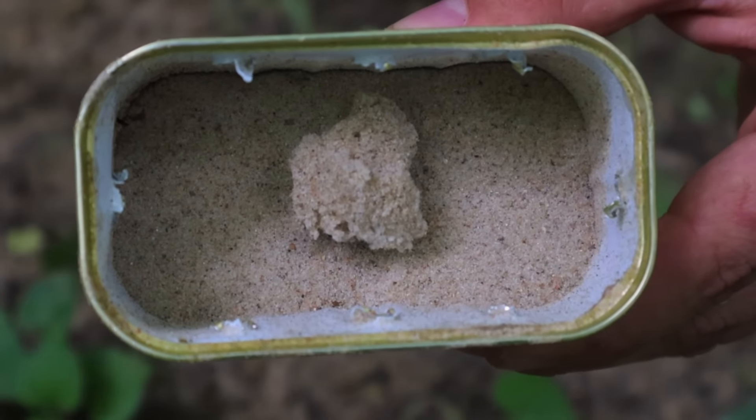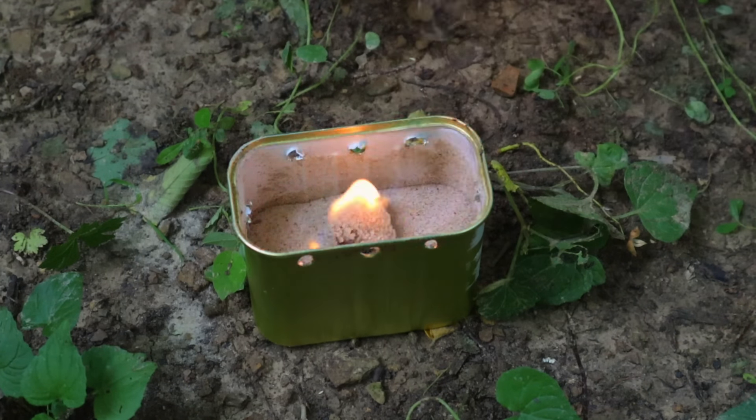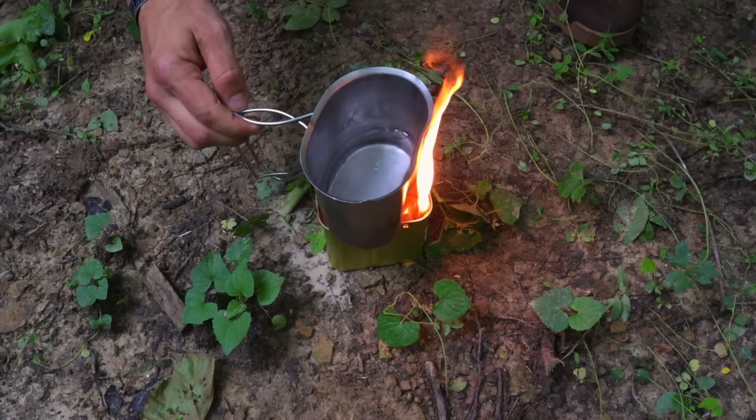Once we're ready to go, we can take a piece of tape or a stick, light it on fire, light our candle or stove, and then place our canteen cup over top to cook our water or our food for a nice meal in a survival situation.